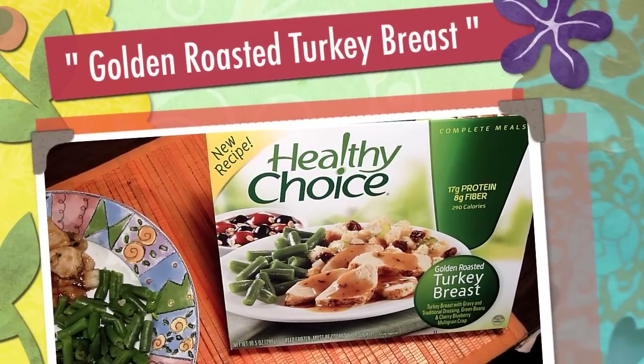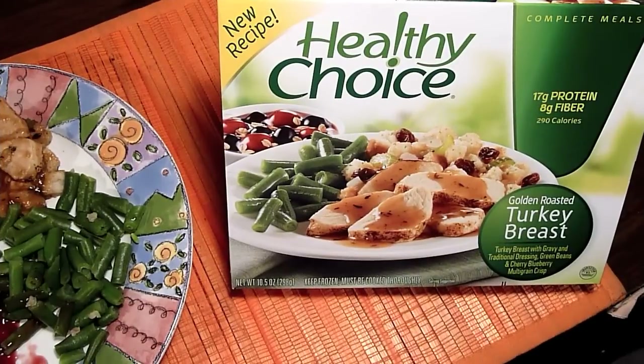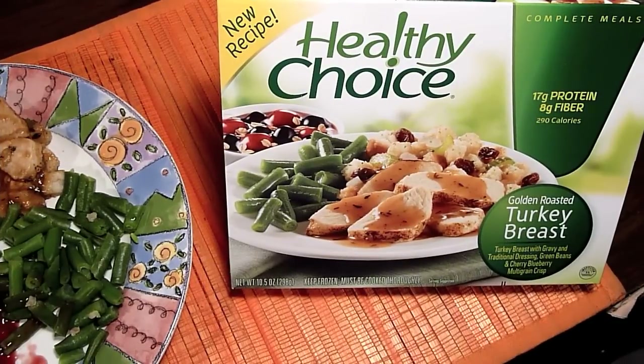Hi everybody, welcome back to Straight Talk Reviews. Today we'll be reviewing a dinner — a Healthy Choice dinner called Golden Roasted Turkey Breast. It is turkey breast with gravy, traditional dressing, green beans, and a cherry blueberry multigrain crisp.